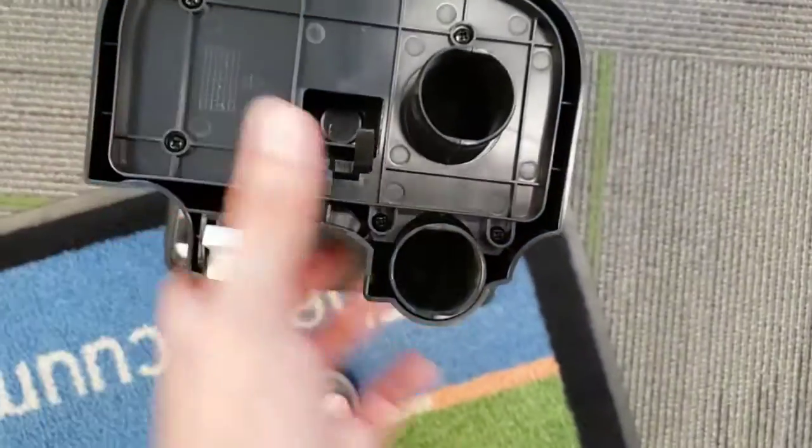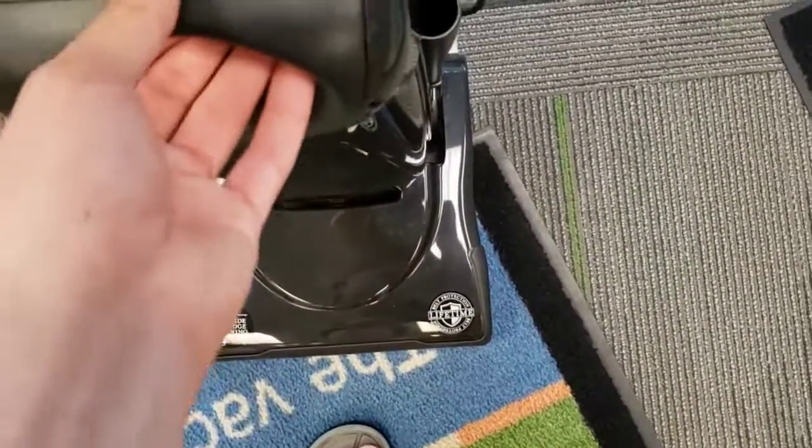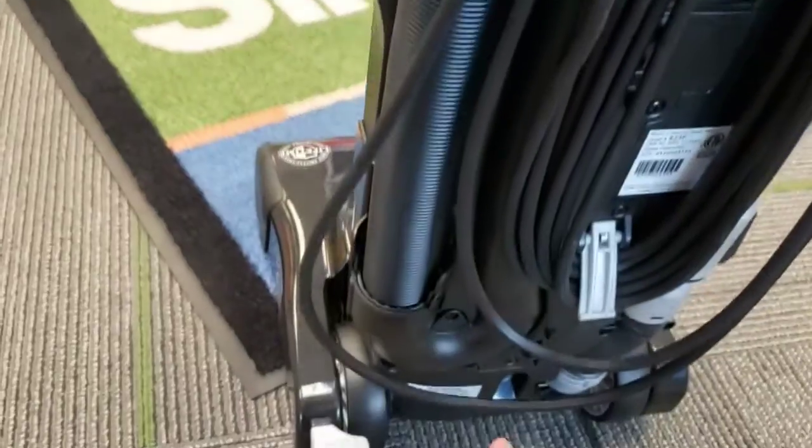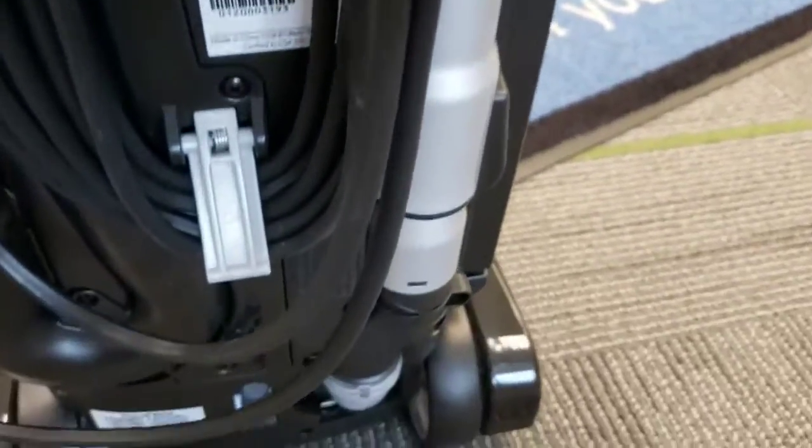But then we have the 180-degree turn, kind of like the Miele uprights do, right before the U-bags. And then on the back, we have an air path that comes down here, makes a 180, goes around the hose, comes down the side, and then finally into the power head.